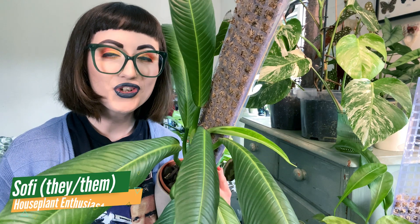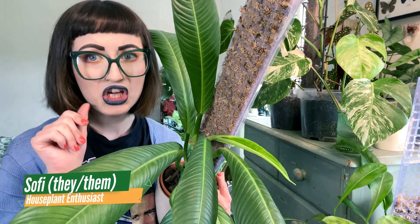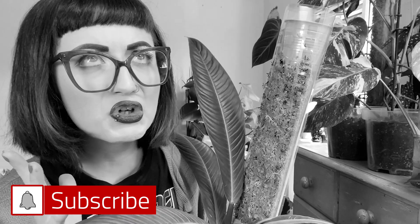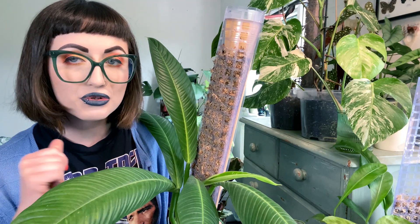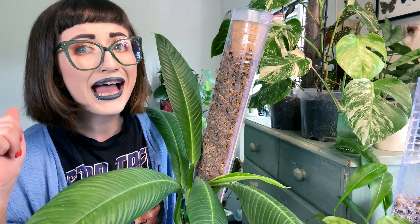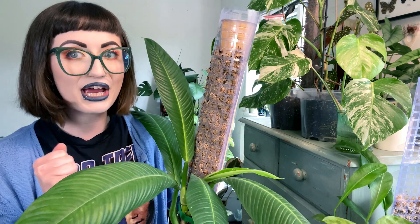Hey everyone, it's Sophie from Build Your Jungle and today we are going to be repotting some plants, potting up some plants, doing some houseplanty hospital stuff. Houseplant Hospital is the series where I rescue problem plants and troubleshoot what's wrong with them and then treat them on camera so that you don't have to make the same mistakes that I do, and if you accidentally do, I can give you some idea of how to sort it out, hopefully.